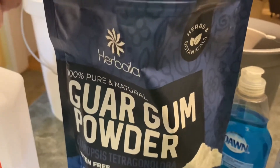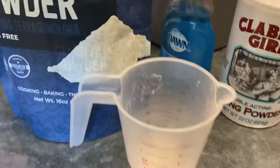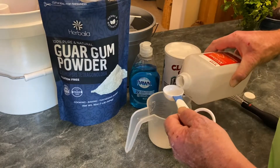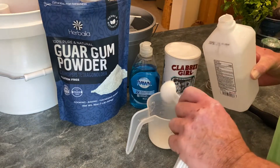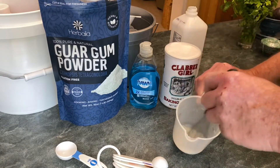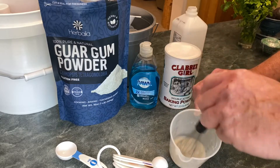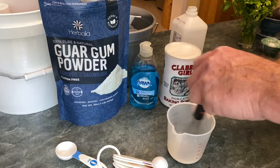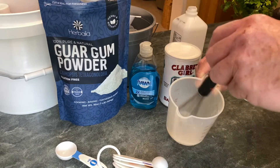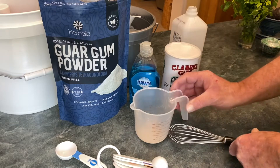The measurements don't have to be exact — it's a very forgiving recipe. After you've measured out the water, take one heaping teaspoon of the guar gum powder and put it into your measuring cup. Then add two tablespoons of the 91% rubbing alcohol, and use your whisk to dissolve that guar gum powder in the alcohol. This is called making a slurry. Make sure you stir it until all the powder is completely dissolved in the alcohol — it only takes about 30 seconds to a minute.